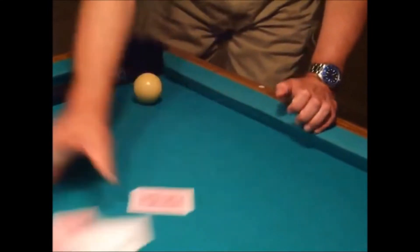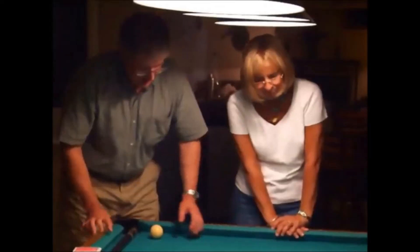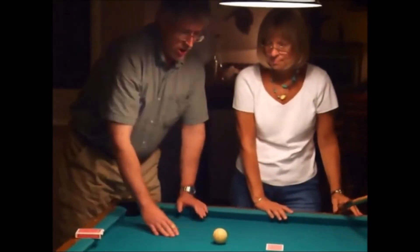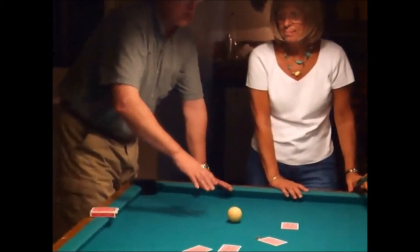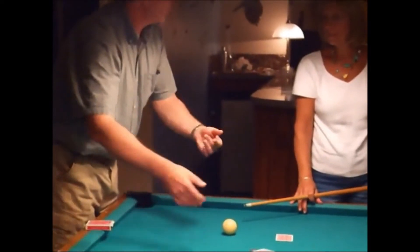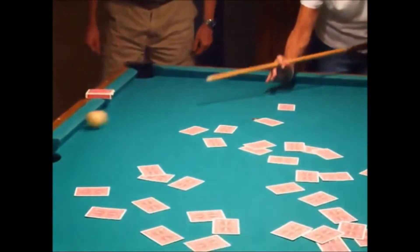All right, here's what we do. Mix these all over the table. You're going to take this, okay, and the cue ball. All I want you to do is shoot this cue in any direction you want, and whatever card the cue ball lands on or becomes closest to, we're going to call that your card. Okay, so shoot anywhere you want. Go ahead.